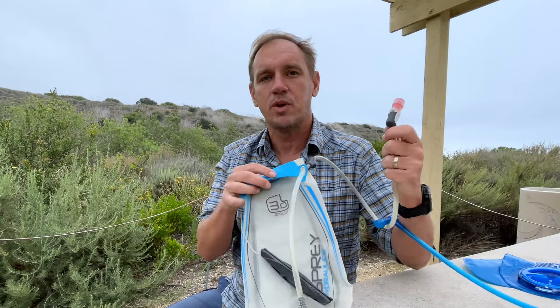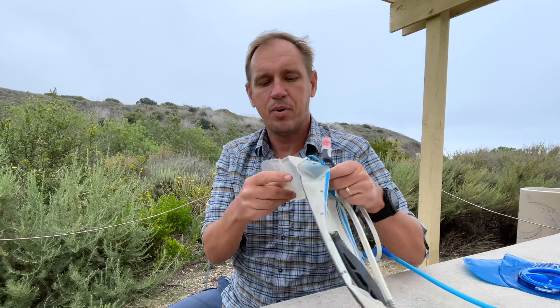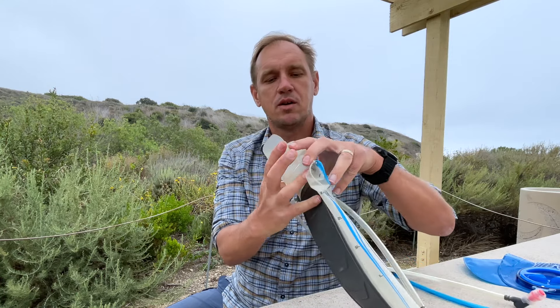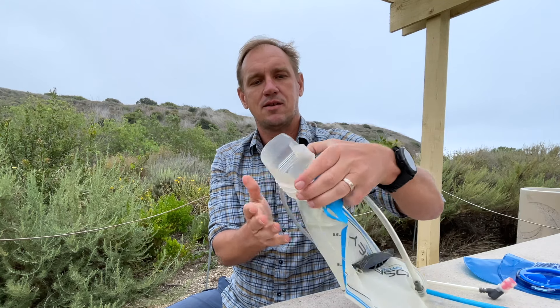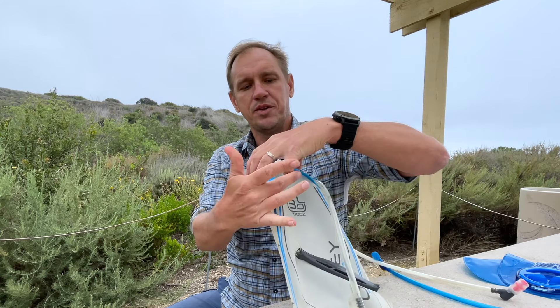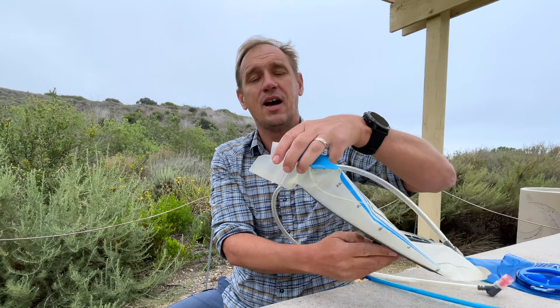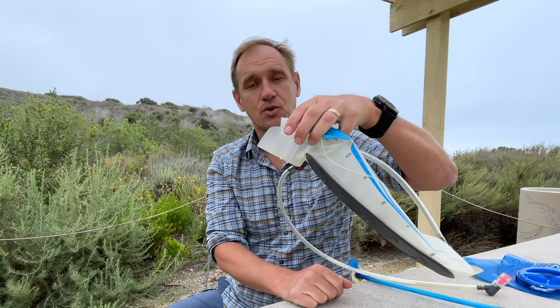So there are a few different choices. The Osprey is good as long as you know the deal with the bite valve. But whatever you do, I recommend something like this where you can squeeze it — I can hold this with my fingers, hold it up, and easily fill it in a sink. It's great for that.